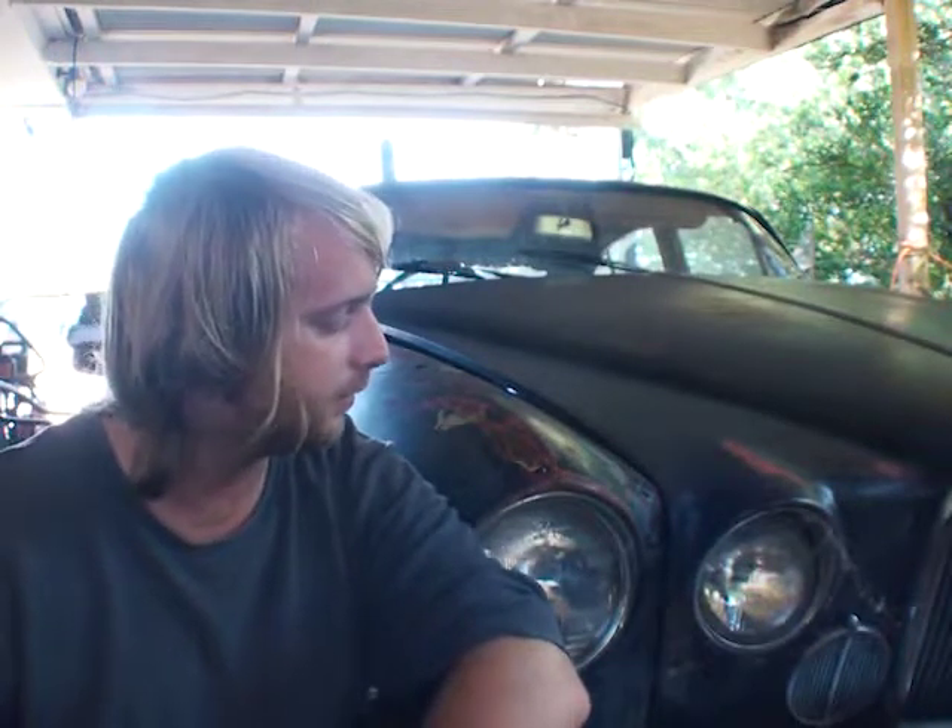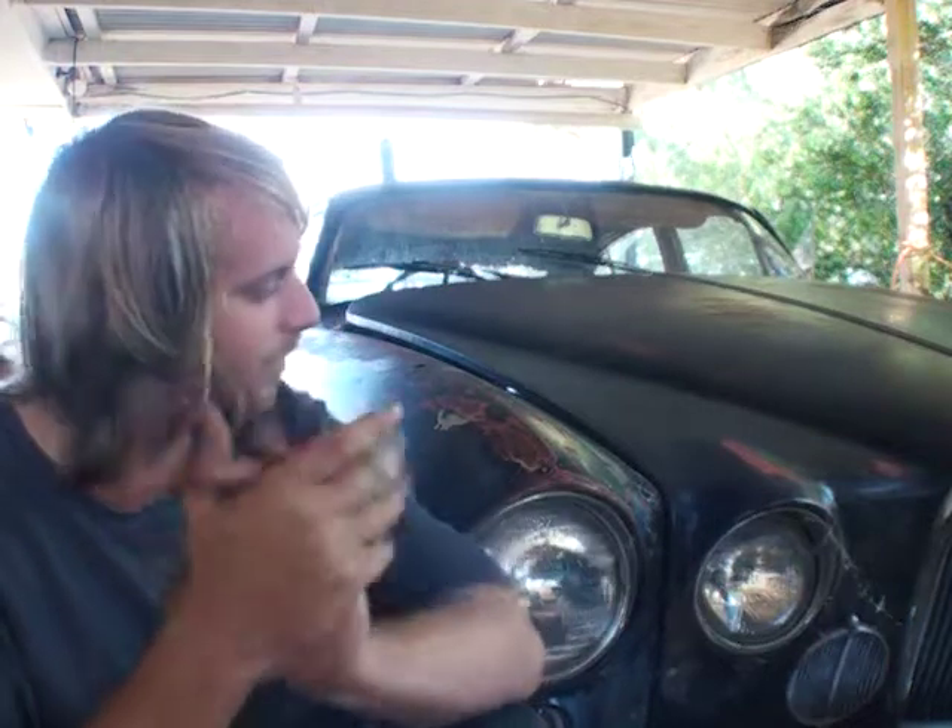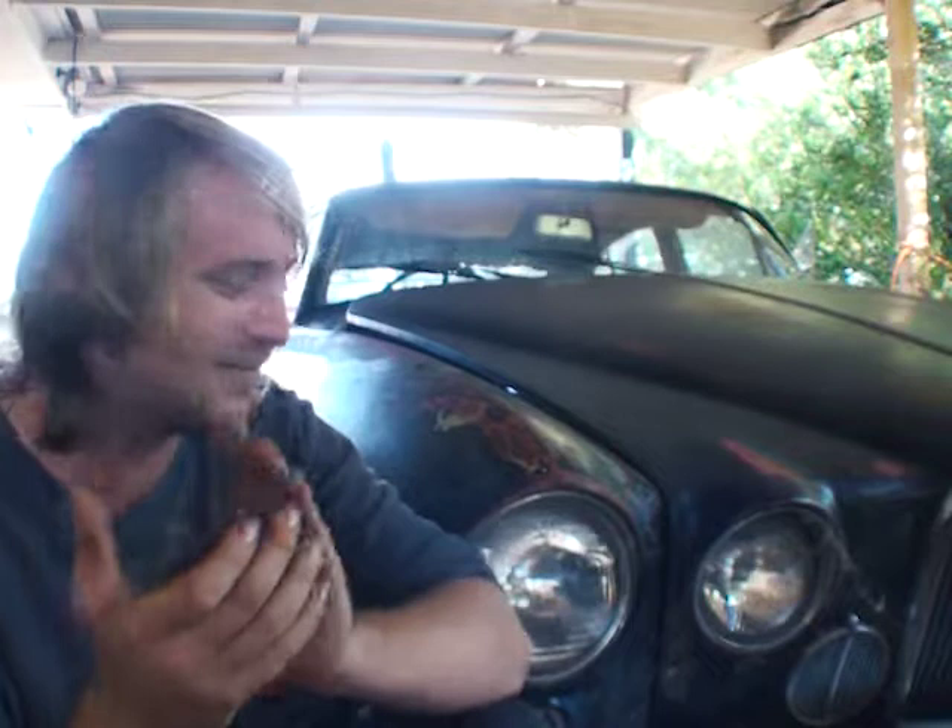Part 7 of repairing a Jaguar. The only Jaguar. This is it — this is the only Jaguar they ever built. We're fixing the only Jaguar. Can you believe this?